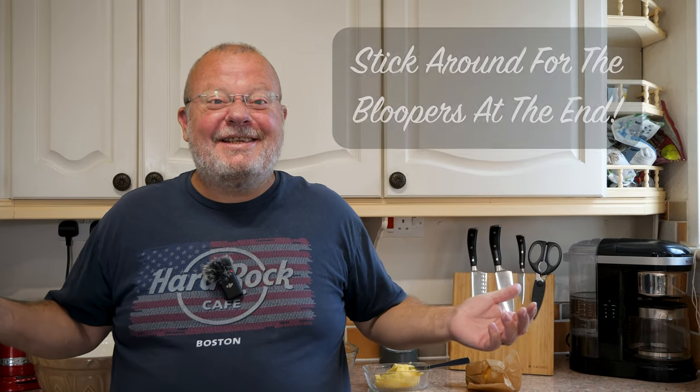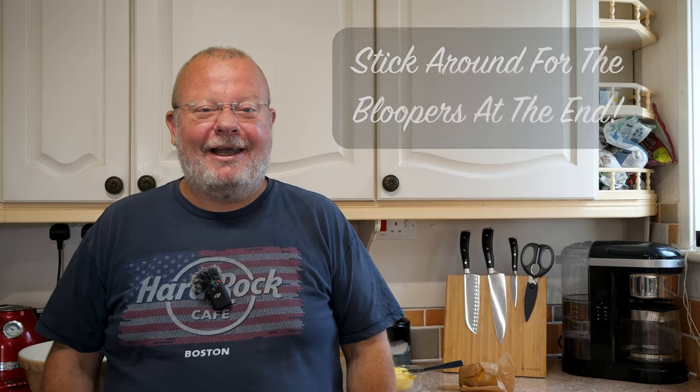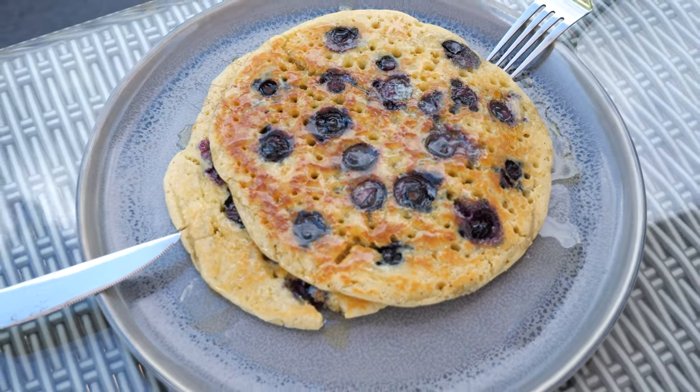Hello, beautiful people, it's Tooth here - Tooth Decay. It's Saturday, which means it is pancake day. Not just any old pancakes - American pancakes. And not just any old American pancakes: Brian Lagerstrom's recipe for pancakes.